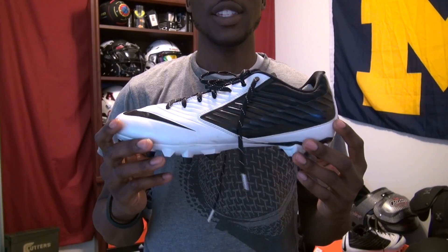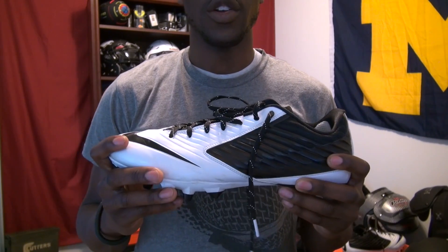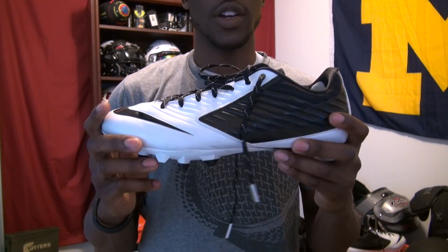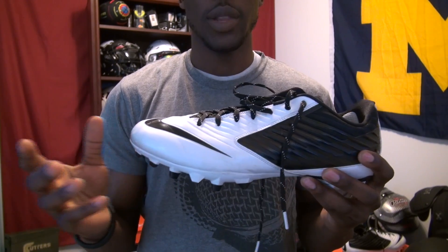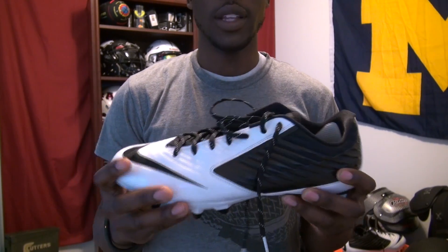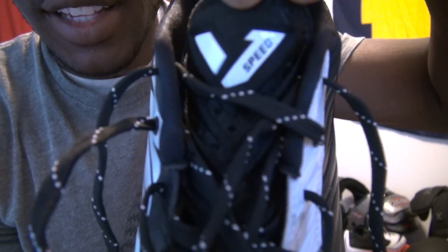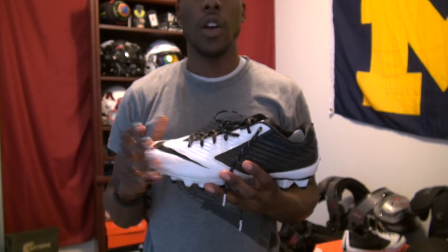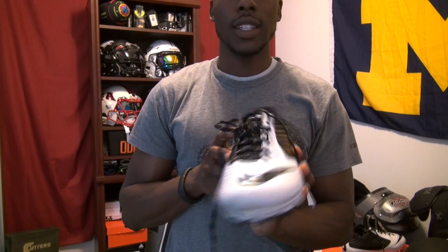This is Nike's mid-tier cleat. Nike came out with the Vapor Carbon Elite 2014s this year — I've already reviewed those, so take a look — but these are Nike's mid-tier cleat. They're following the $100 price range, they're $99 from a variety of places. There's still a vapor cleat, which means it's a speed cleat. If you look at the tongue right here, it has 'vapor' and it says 'speed' because they're the Vapor Speeds. Any vapor cleat from Nike is going to be for speed players, for skill players.